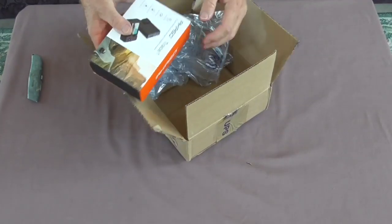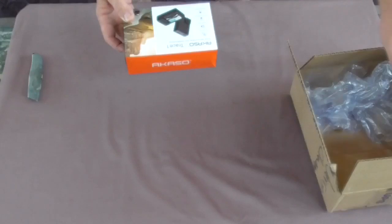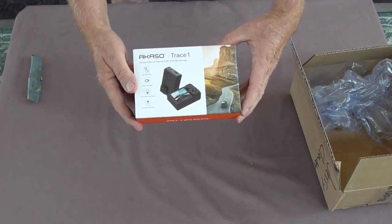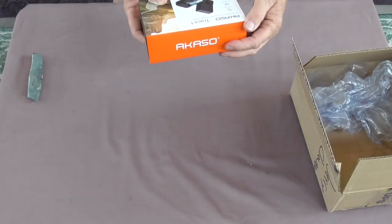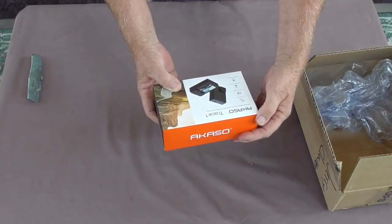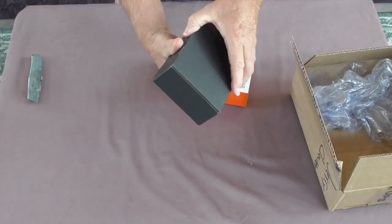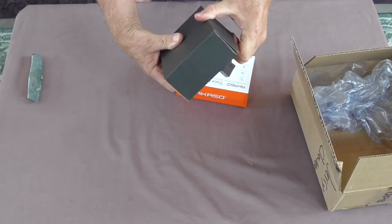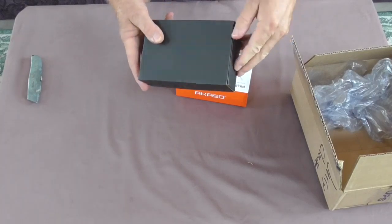It's not the suction cup mount, it's the camera. Well, I'll have some reading and studying to do. It says: Acaso Trace-1 HD Dual 1080p Car DVR with Sony Starvis technology. I'll have to study up on that, get it mounted in the car, and see how it works. Well, as soon as I'm smart enough to open the package.